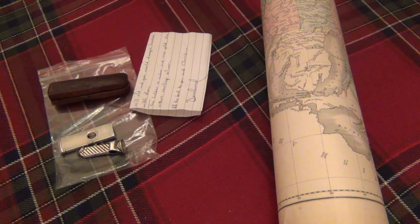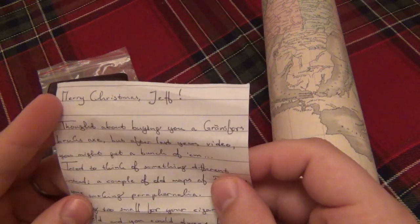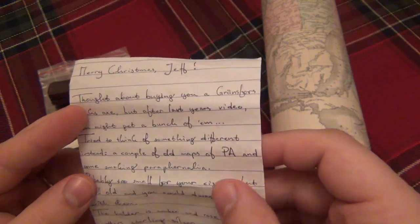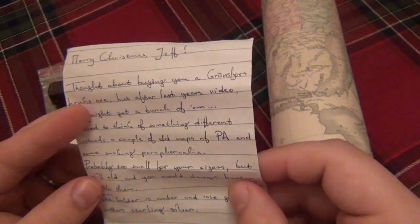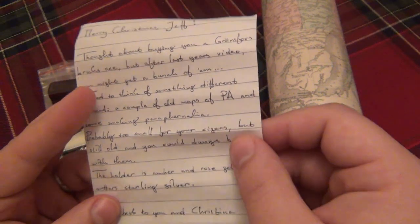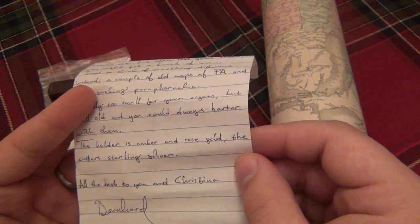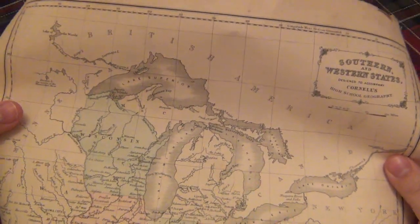Alright guys, I have something else I want to show you. I already unboxed this but I wanted to make sure this gets on camera - this stuff is super super cool. I'll read you the letter real quick that came with it. It says: Merry Christmas Jeff, I thought about buying you a Gransfors Bruk axe, but after last year's video you might get a bunch of them. I tried to think of something different instead - a couple of old maps of PA and some smoking paraphernalia, probably too small for your cigars, but still old and you can always barter with them. The holder is amber and rose gold, on the cutter sterling silver. All the best to you and Christina - and that is from Bernard. Super super cool stuff. So first off he sent me this really old map - I'm not sure if it's a reproduction or a period original, but it is super super cool.